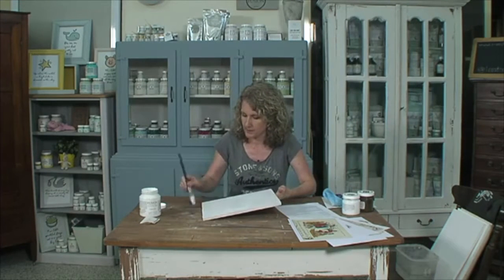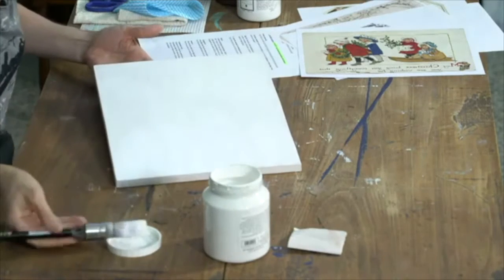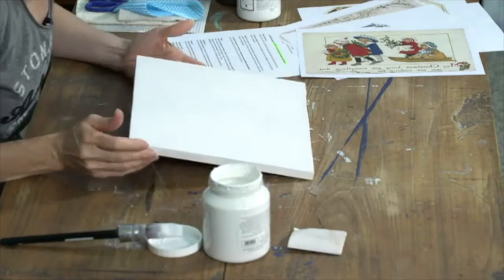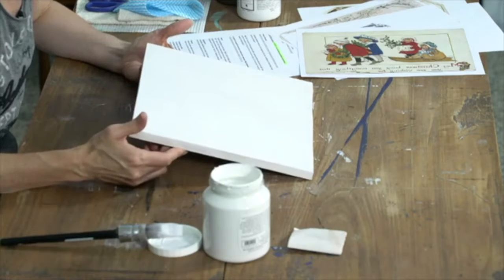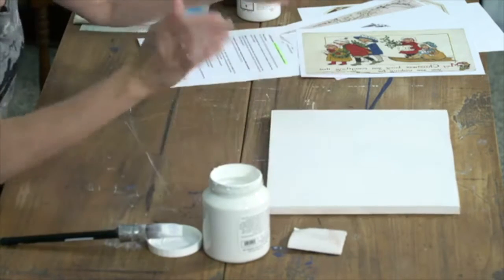We're making a bit of noise on our little bumpy table. I'm painting the back part of the backboard because we're going to be making a sign today, transferring graphics onto a piece of wood, and you can do this yourself at home. You just need a few things to be able to do that, and we're going to show you how.